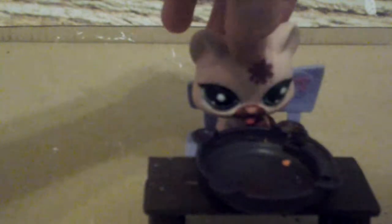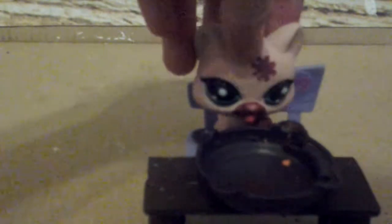Now, you may know me as Little Whisker from the Warriors series that Luna made. I'm just an actor — I'm not the actual character. So, let's get started.